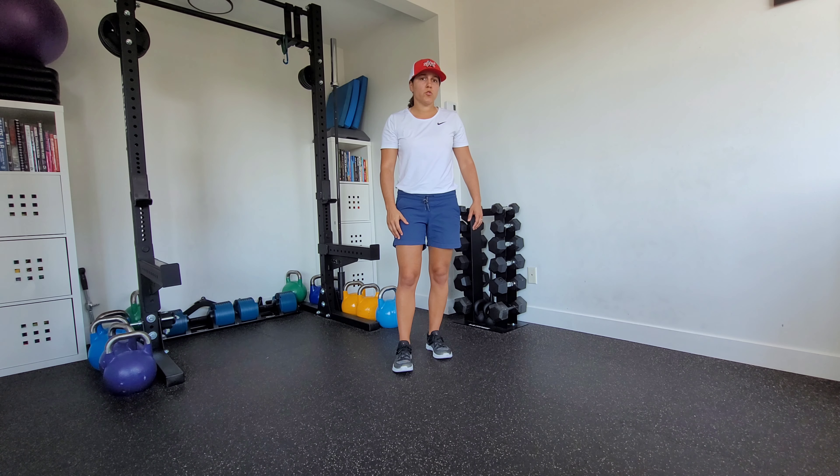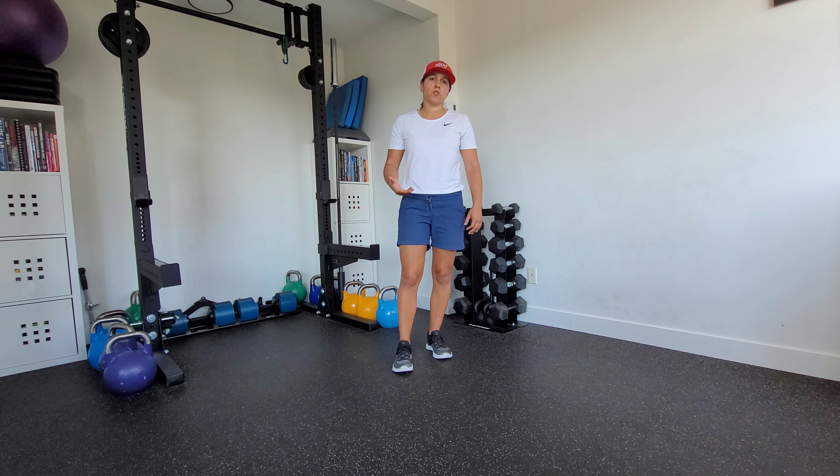These are retro toe touches. We're going to open up some space and help with some posterior compression in those hamstrings and glutes.